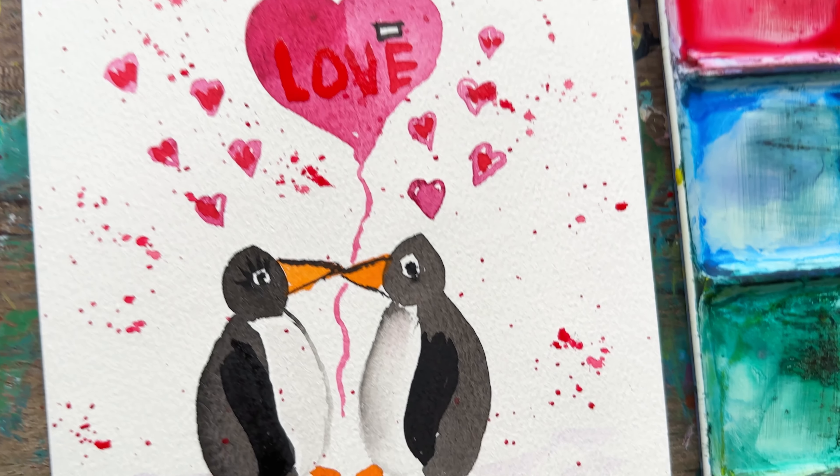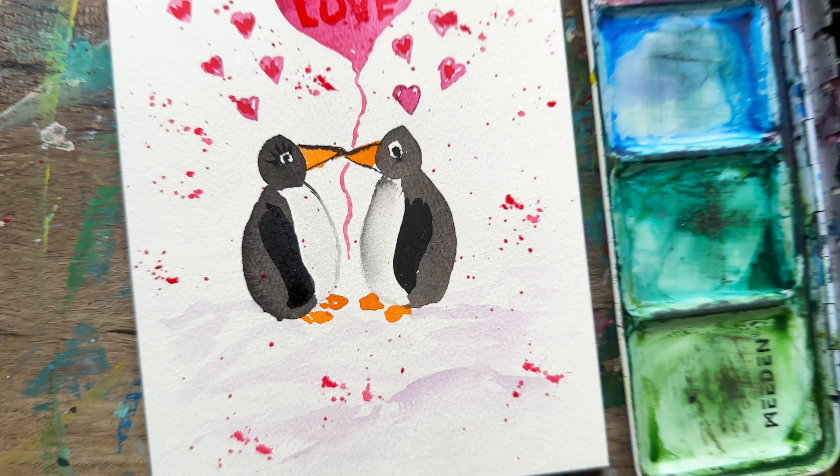Happy Valentine's Day everyone. If you want to do a last-minute card, use a cute little penguin duo to try.